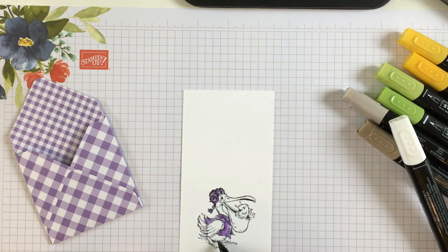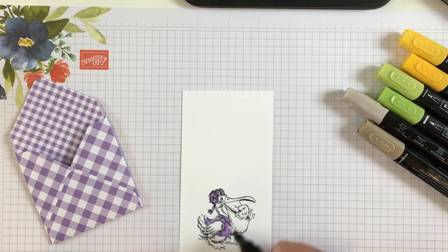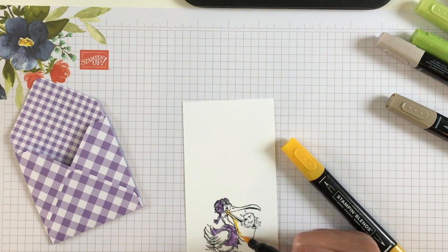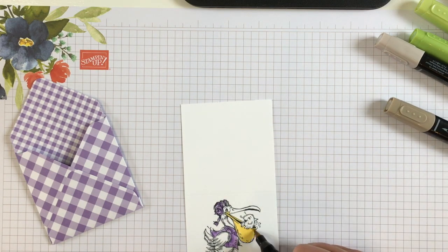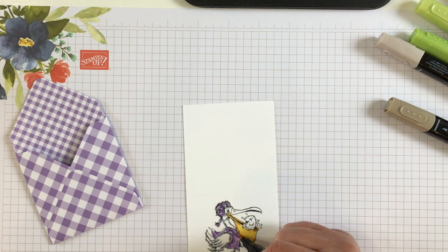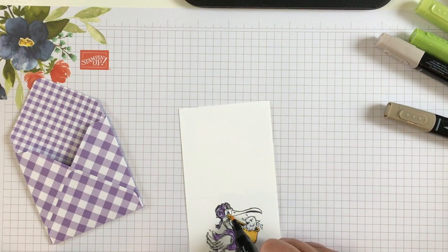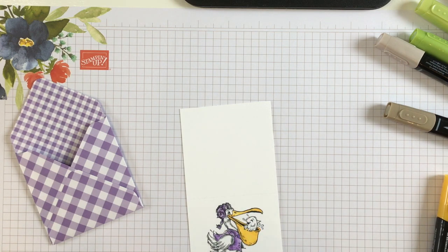I'm using the Smoky Slate light, just sort of highlighting some of his feathers, and then blending it out with the Color Lifter. I'm going to do his bill with Mango Melody — started with the light, then going back where the lines are with the dark, and blending out with the light. I want to do the same thing to the top of his bill: light and then dark, and blend it out.